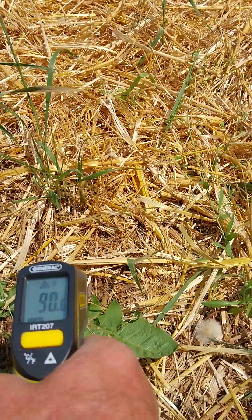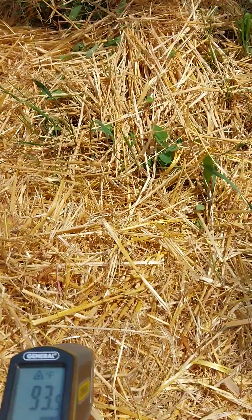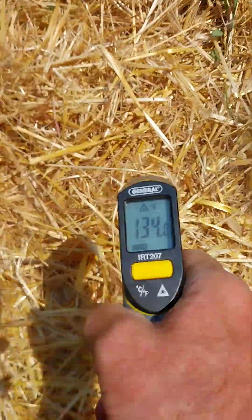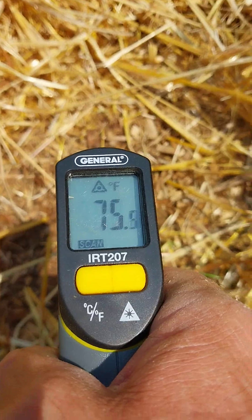Going into pure sunshine again, we're looking at 90 to 92 degrees. The straw surface is 124 degrees, but then we move the straw and go to the wood-chip-covered soil underneath — it comes down to 75 degrees. So 123 degrees on top of the straw, 75 degrees underneath.